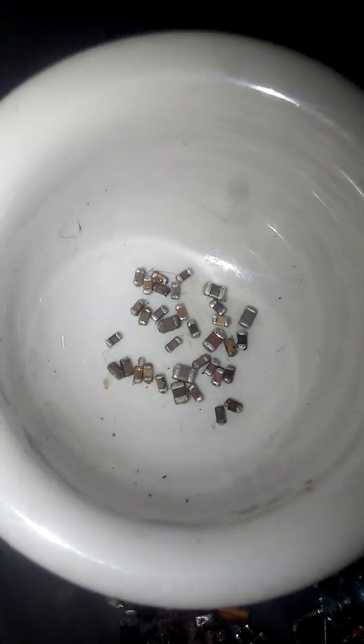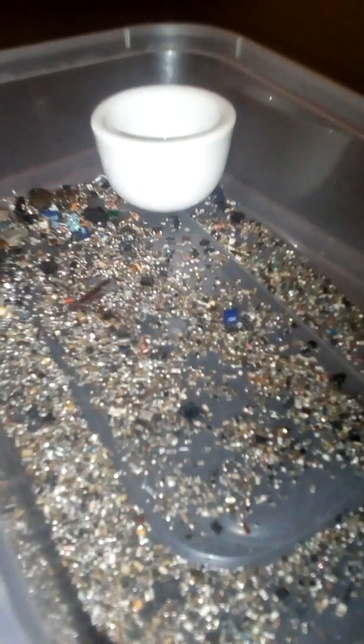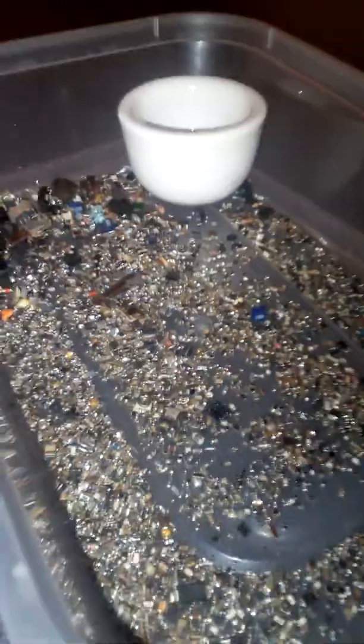So I'll be sorting through them in this here. These are MLCCs as you can see — the brown ones. Lots of other material inside of here to separate through. This is a back-breaking, laborious process, not exactly fun, but there is lots of value in these components.